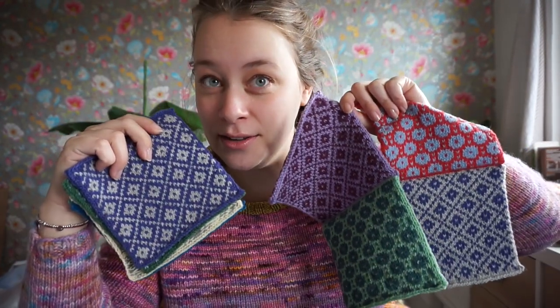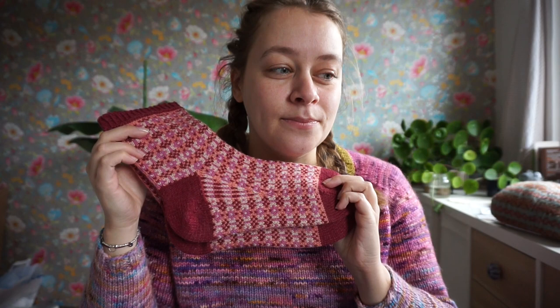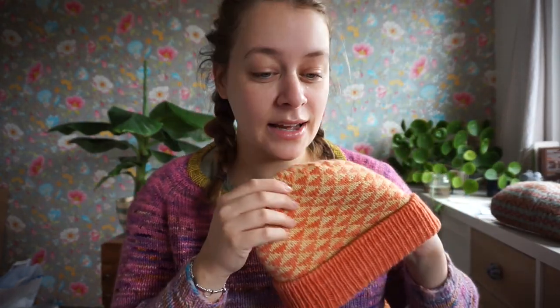Hi, my name is Carmen from New Leaf Designs. If you've been following me for a while, you know that I am obsessed with stranded colorwork. And if you've ever seen my patterns and thought you'd really like to learn how to design colorwork patterns yourself, then this is for you.